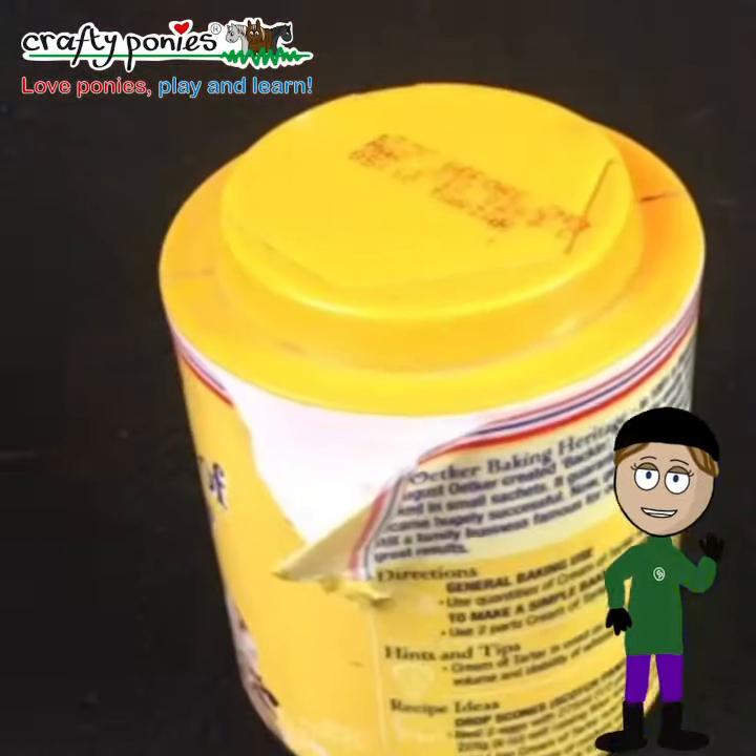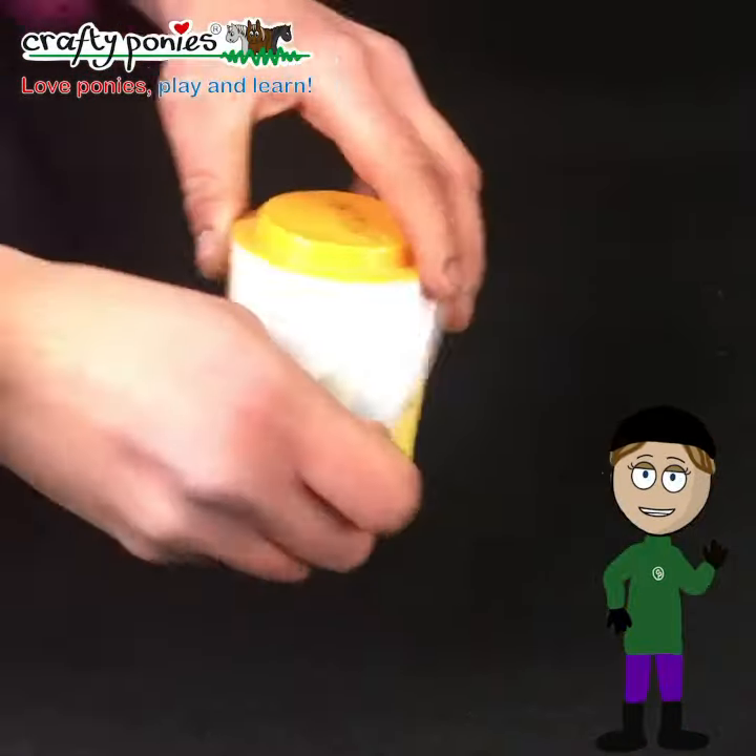Hello everyone, today we are making feed and water buckets for our crafty ponies.